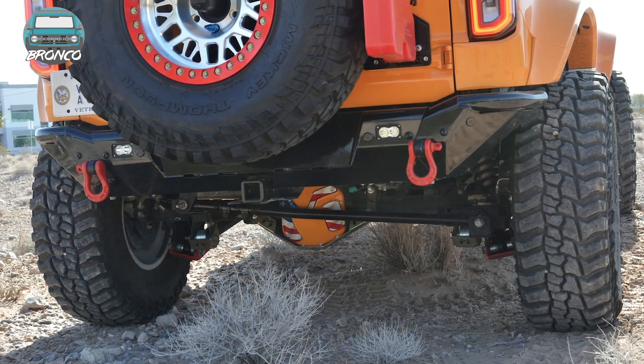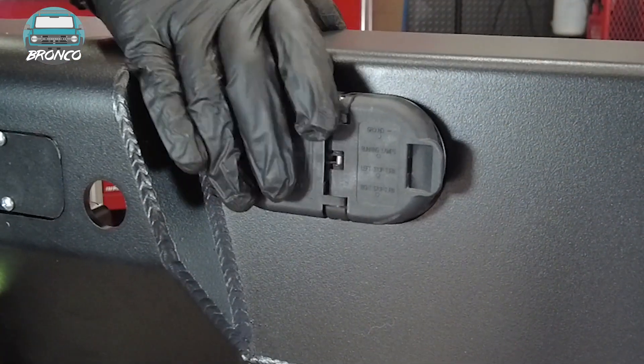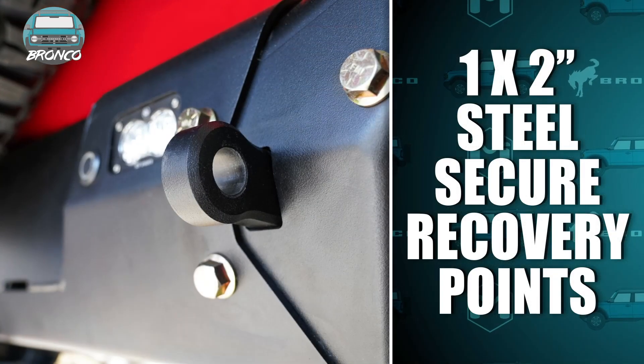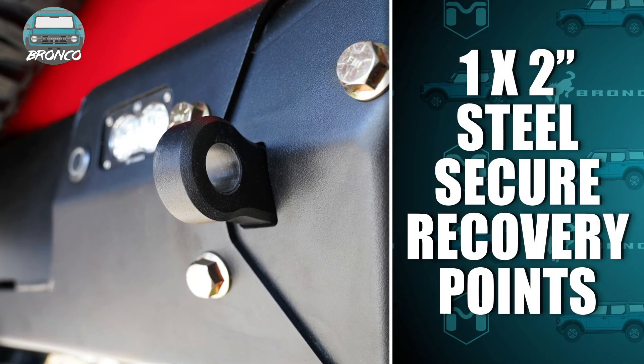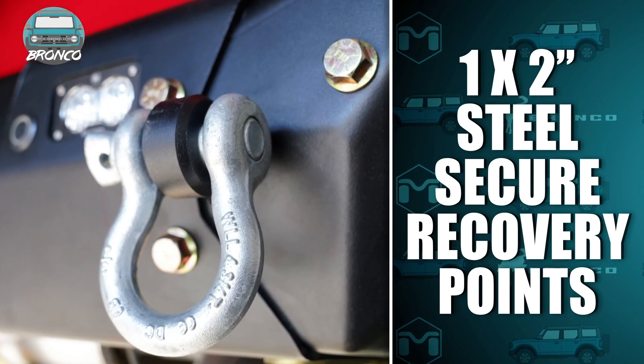The Metal Cloak Bronco rear bumper isn't just good looking — everything has been thought out, including the ability to protect and integrate the electrical tow plug outlet, as well as massive recovery points made of machined 1x2 inch steel for secure recovery when the time comes.